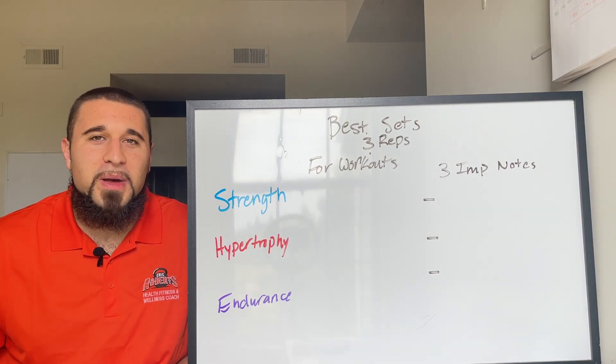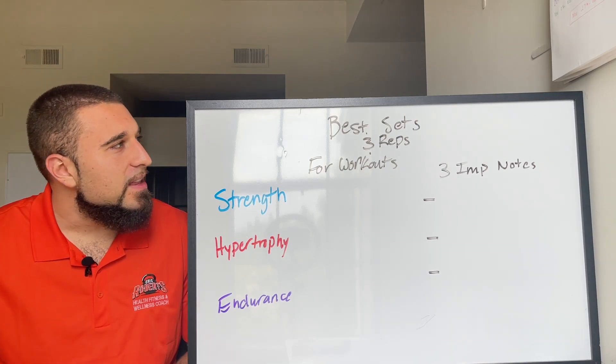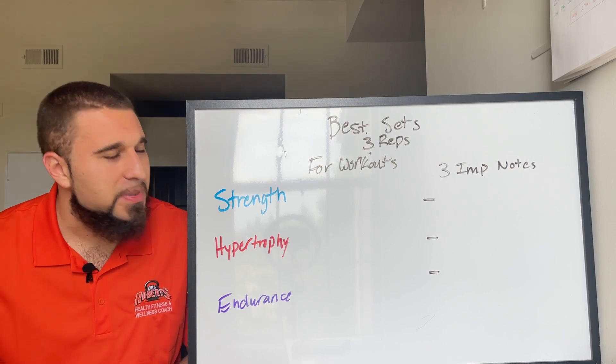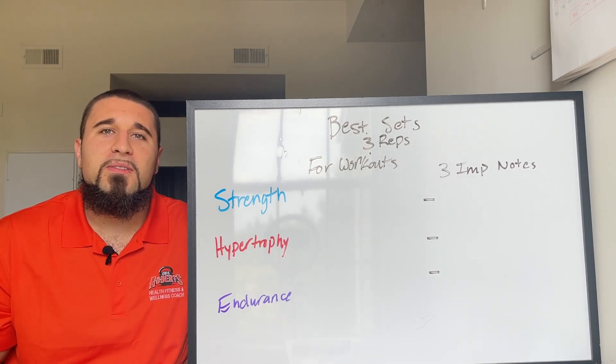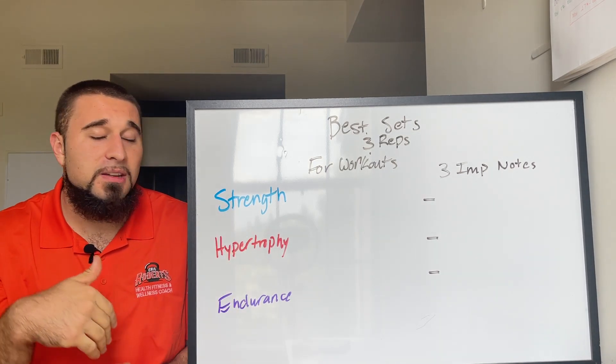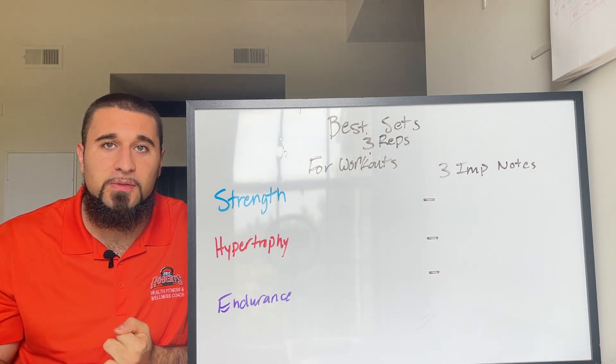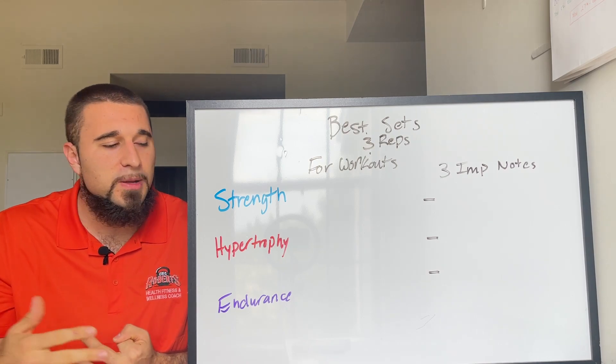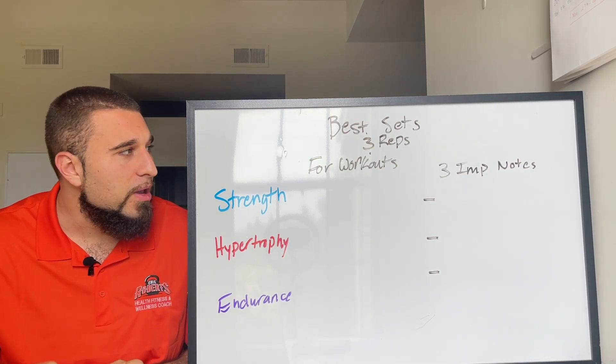Welcome back to the channel. In this video we're going to be talking about the best sets and reps that you should be performing for your workouts — specifically for strength, hypertrophy (which is just muscle growing and muscle definition), and endurance.